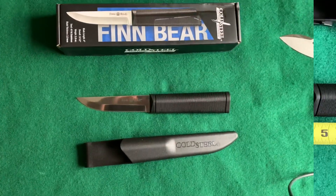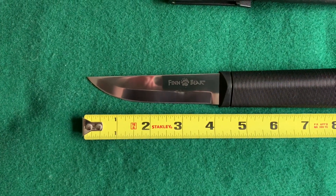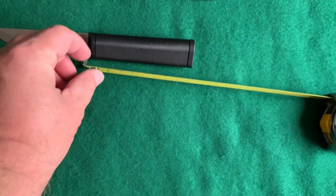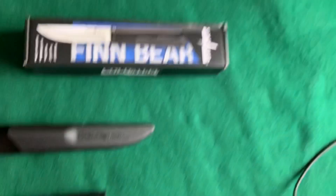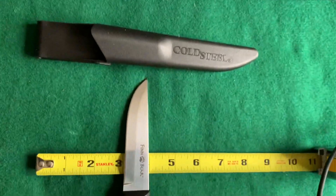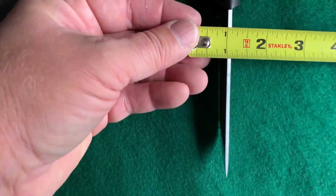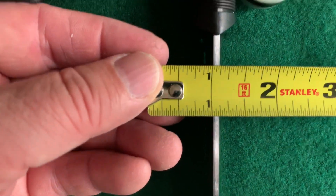Let's get a tape measure and get some measurements. The knife blade is almost four inches, just a hair under. The knife itself is just about nine inches overall. The handle where you grab is about four and a half inches. The width is a little under an inch — just about an inch. And the thickness looks like it's just shy of an eighth of an inch.